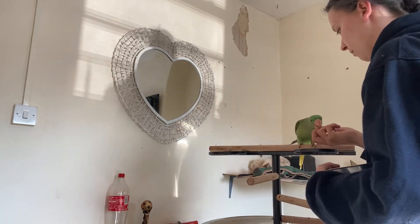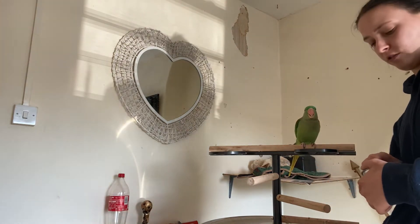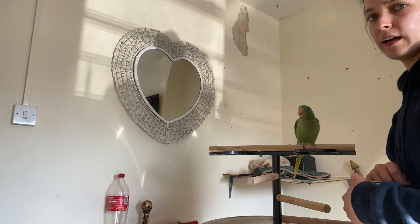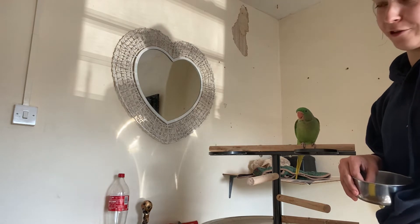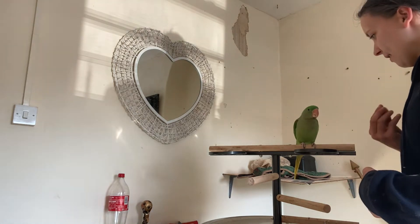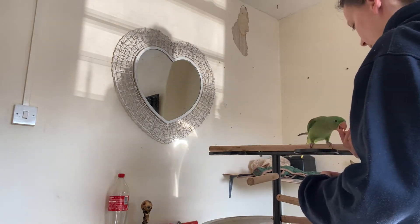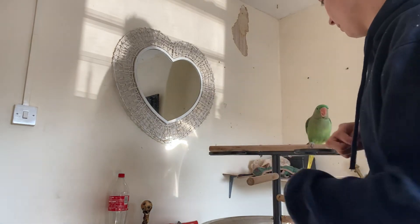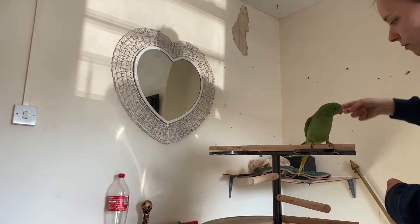Good girl. Like I said, I've only attempted this once before. The Alexandrian parakeets are extremely clever — I think they're cleverer than people give them credit for. Good girl. So I'm holding the treat between my index finger and my thumb. I'm using this finger to spin, because eventually I want her to spin on a command like that. So what I'm doing is I'm showing her the treat.